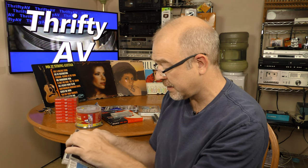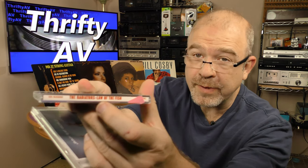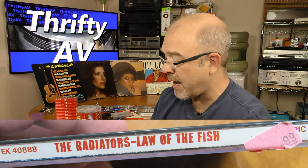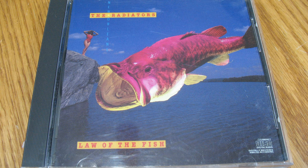Here we have The Radiators, Law of the Fish. I vaguely recall the name of this band but it's just not coming to me. I gave 99 cents for this and the CD's in great shape. What got me was this is an original Columbia release — you can tell by the font on the spine. So this might be worth it. If I don't like it, I'll list it on one of my trading sites and maybe find a home for it.